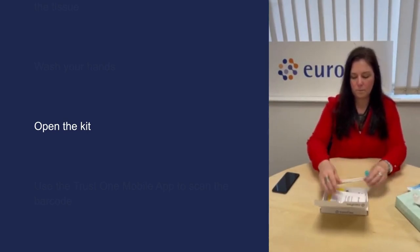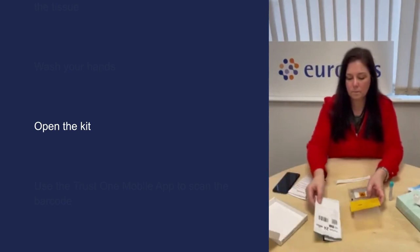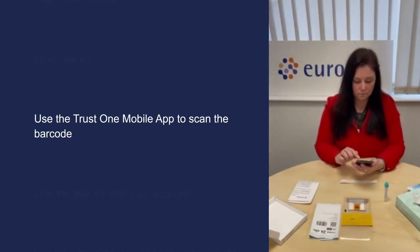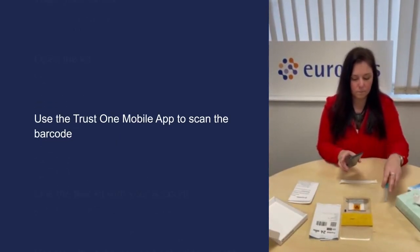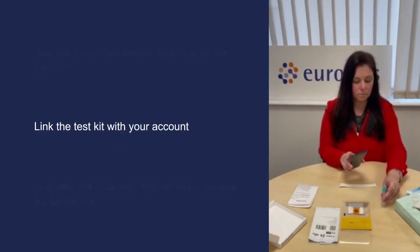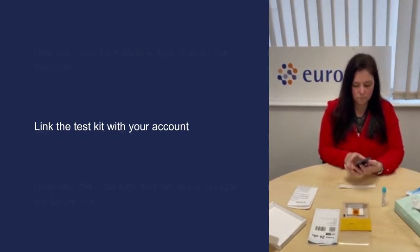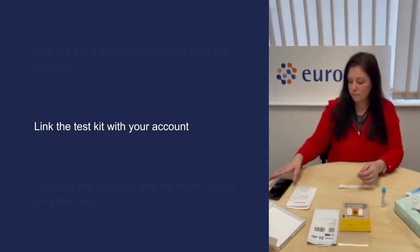Please retain this box as you will need it to put your kit back into before you send it to Eurofins. In the TrustOne mobile app, click scan barcode and hold the barcode on the swab tube in front of your mobile phone's camera. Click on register test kit to link the test kit with your personal account. You will receive an instant confirmation in the app.